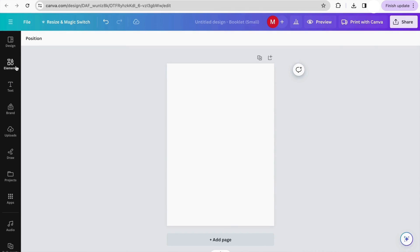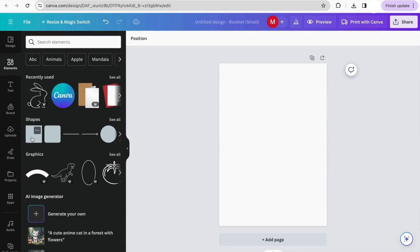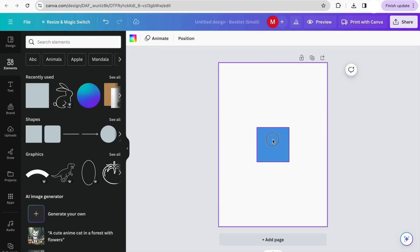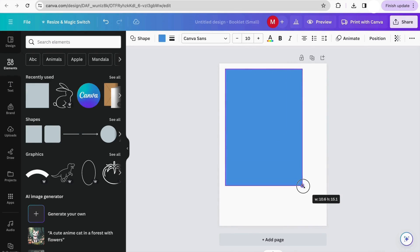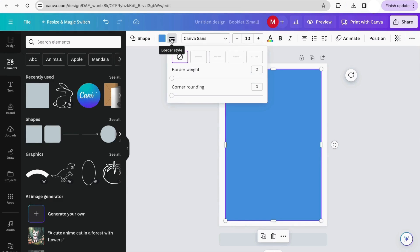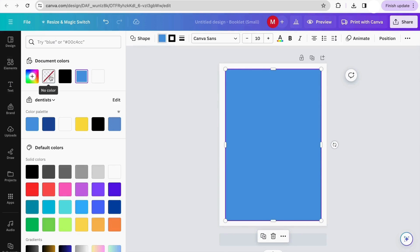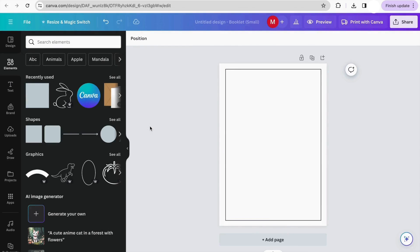First of all, we have to add the borders. To do this, we go to shapes and click on the square shape, and we pull it all the way to make our border. Once we have it like that, we click on the border style and select the first option. Here you can choose how thick you want your border — I'm just going to keep it at two. Then we go to color and click on 'No color.' And there we go — we already have our border.